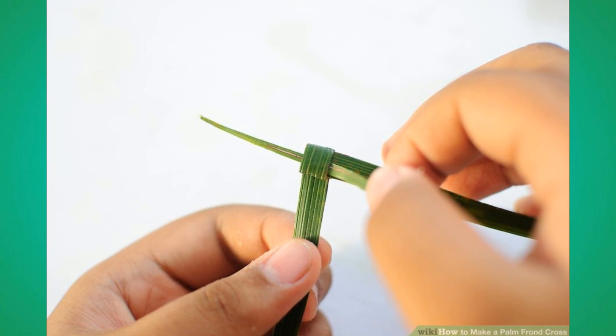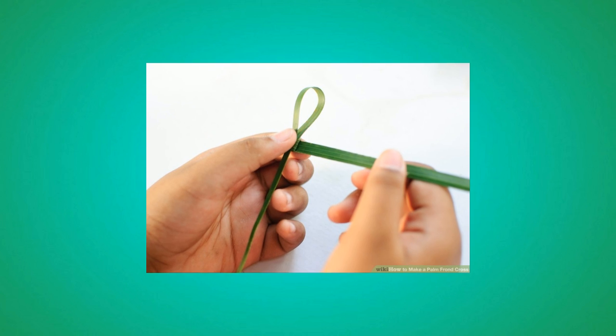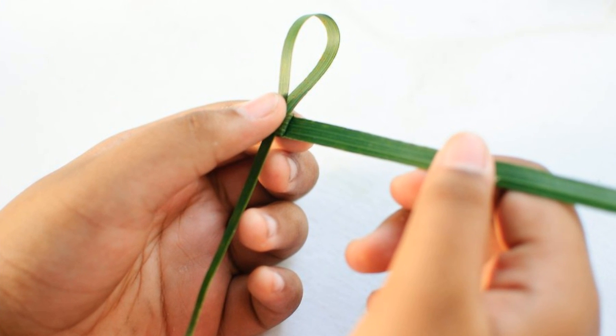Number 8: Take the pointy end and, turning it towards yourself, push through the square. This is the head and base of the cross. Number 9: Turn 90 degrees to where the pointy end is facing downward and the fat end is facing to your right.